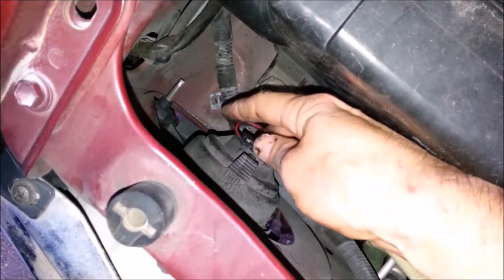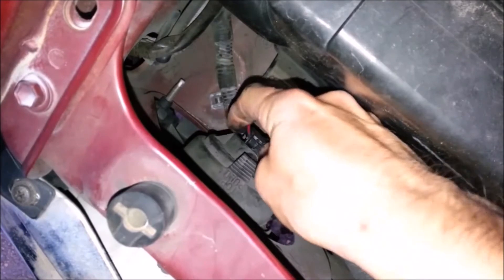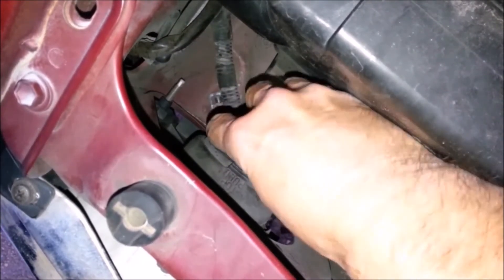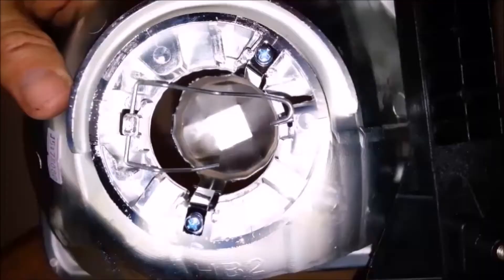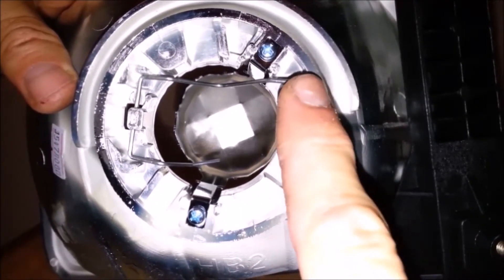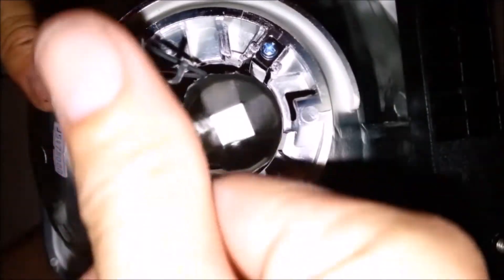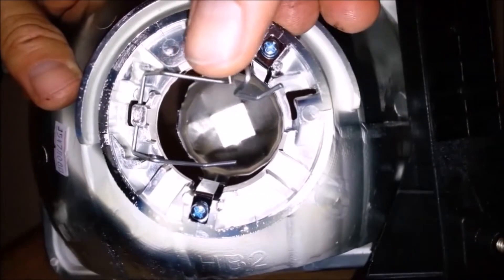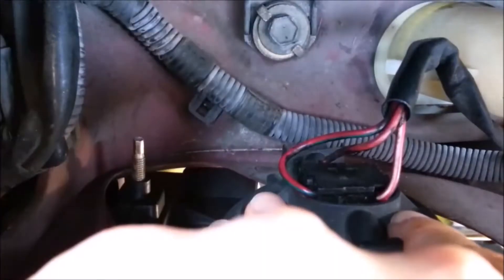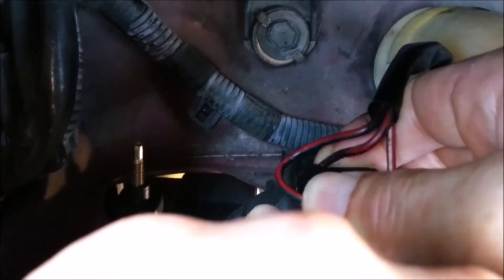Remove the three wire connector from the back of the lens. If the connector hasn't been removed in a long time it may be stuck. If you pull too hard on the connector you can bend the wire or break the tabs on the lens, so use your other hand to put pressure on the wire while you pull the connector off.